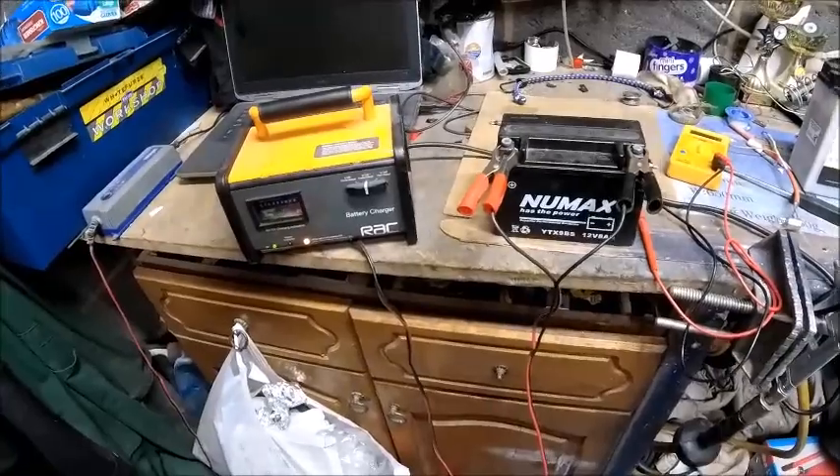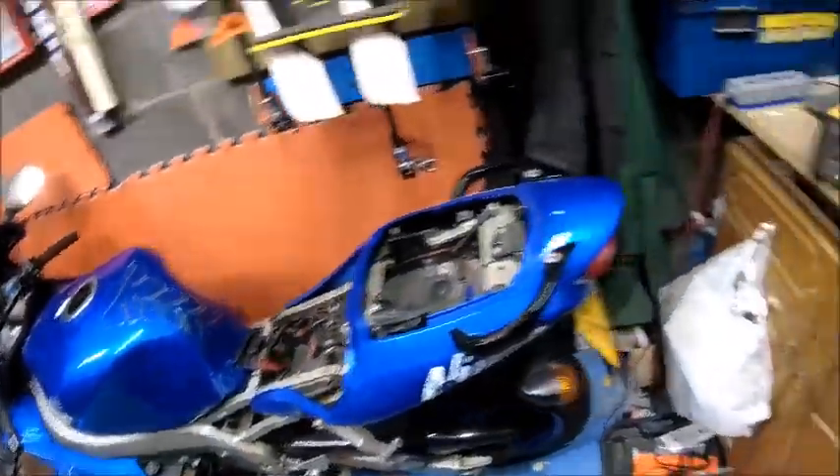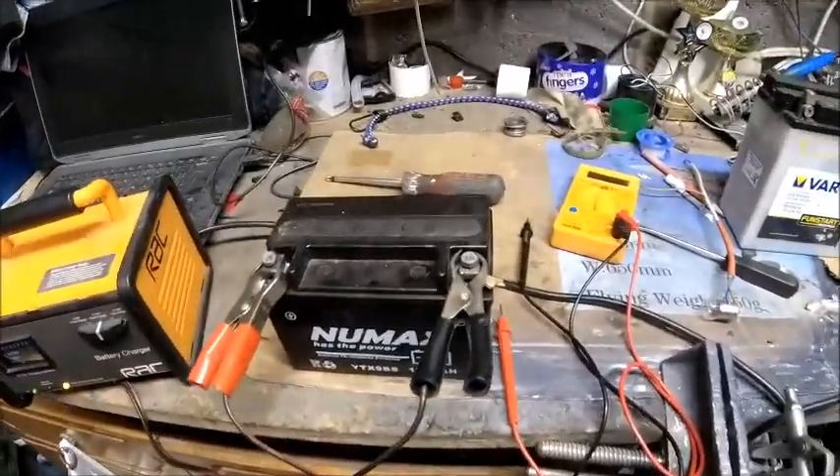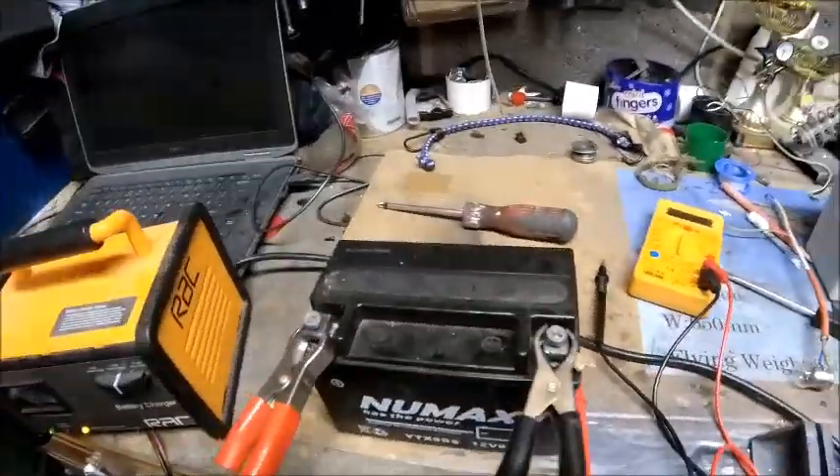Okay, so gel battery part two for my Xanax 9R. I had a look on the internet, just doing some discovering to see if anybody had this sort of problem before.